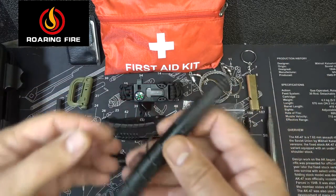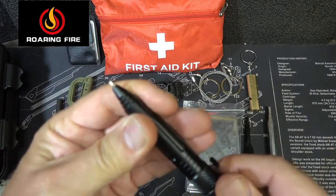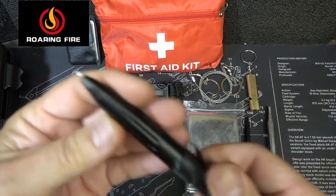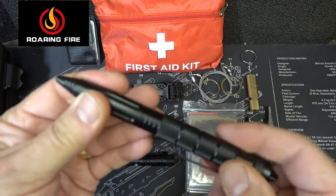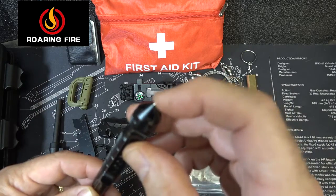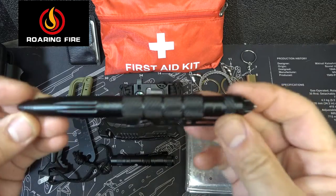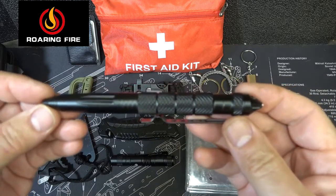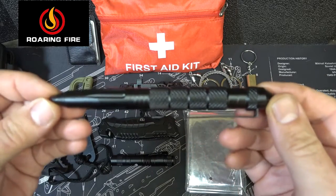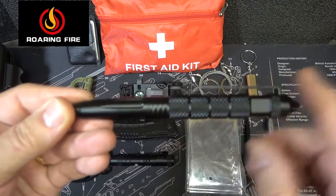Next we have the tactical pen. What I like about these is you can carry them about anywhere. You can just turn it and you have a ballpoint pen on the end — this is refillable. You can use this as a self-defense tool; right on the end you have a little tip, you put your thumb here, and this makes a great non-lethal option. If you're in the dark and you need something, you've got it. It has a nice pocket clip and is very textured all the way through.